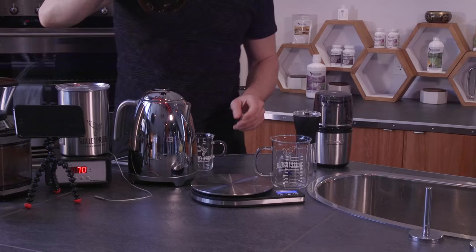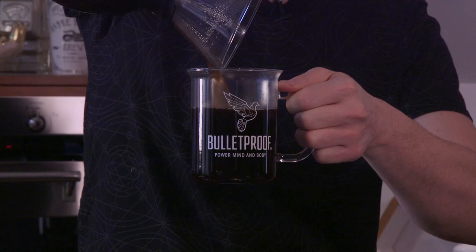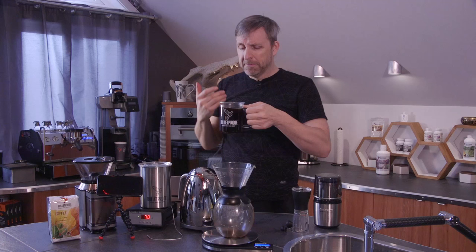When you have fresh brewed hot coffee like this, it's going to be really hot. It's also going to change flavor within the first 30 seconds, the first minute, the first five minutes. So you'll find when you have really good coffee like these Bulletproof beans, you get a flavor that comes through, and the transformation over the first 30 seconds can be a pretty substantial change. I nailed it. This is so good.